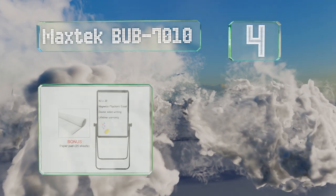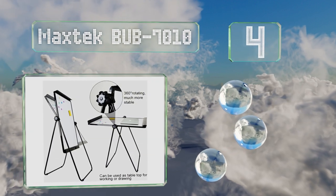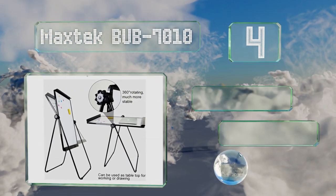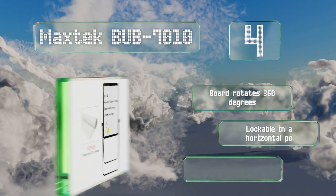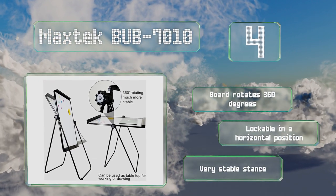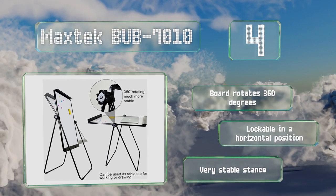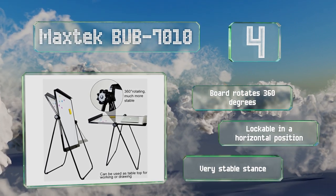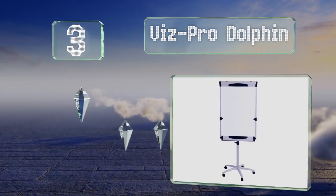At number four, the Max Tech BUB 7010 comes with a 25-page pad and provides 40 by 28 inches of double-sided dry erase writing space, so not only can you get started creating your presentation immediately, but you'll also have a place to write or draw on the fly if needed. The board rotates 360 degrees and is lockable in a horizontal position. It's got a very stable stance.